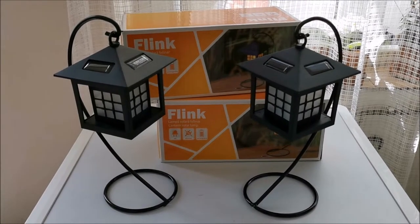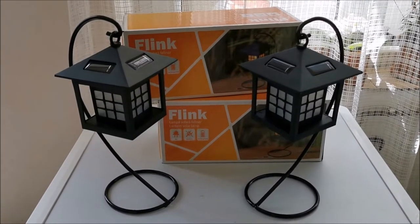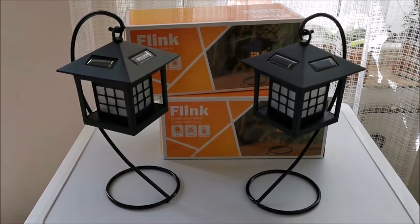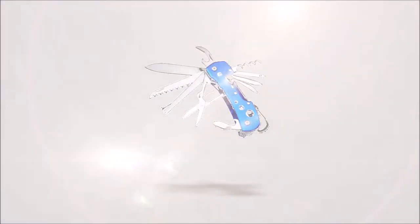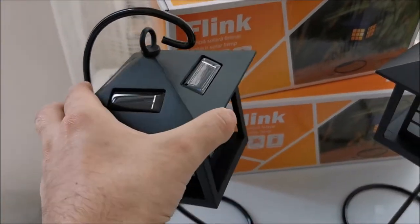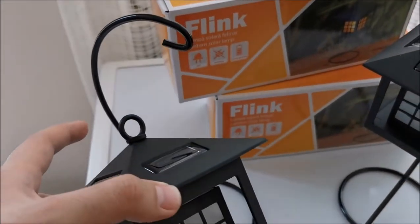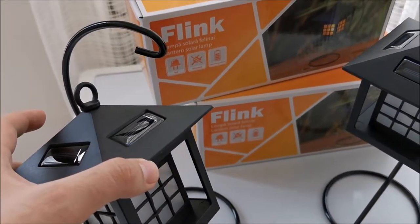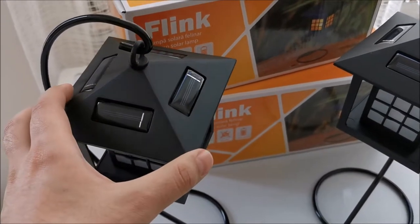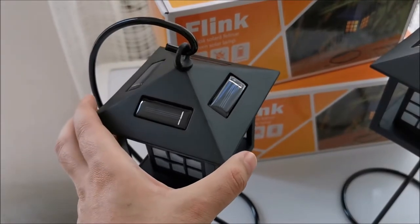In this video we are going to be taking a look at these two Fling solar powered lanterns. They are already out of the box, but in the box you find the lantern itself, the stand, and a user manual.